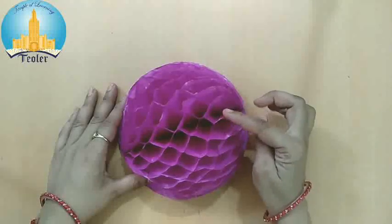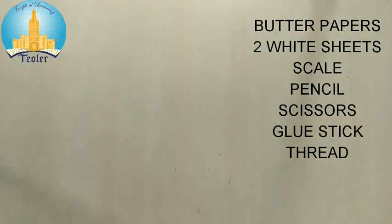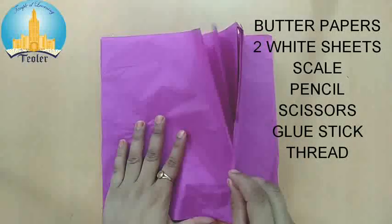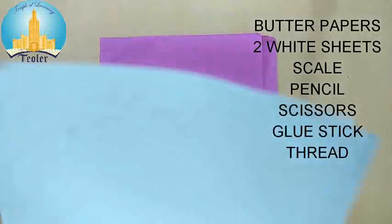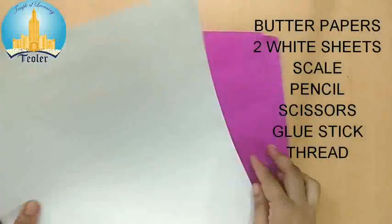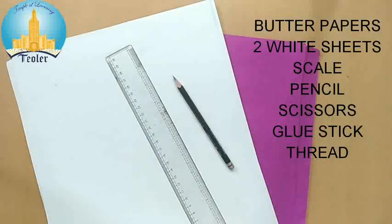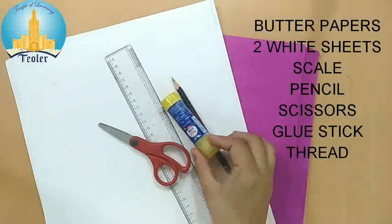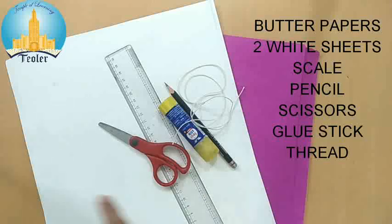For this hanging ball we require butter papers — just a few butter papers. Here I am using only one color butter paper, but you can use multi-color butter paper also. You will also need a white sheet, scale, pencil, scissors, glue stick, fairy stick, thread, and any object to draw a circle.